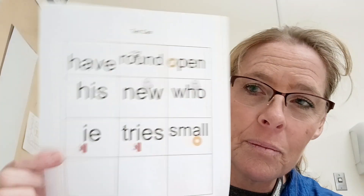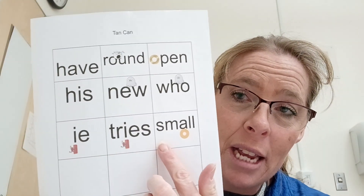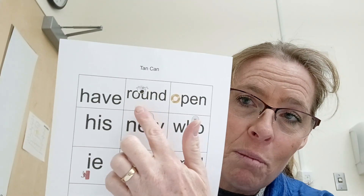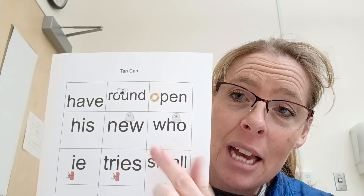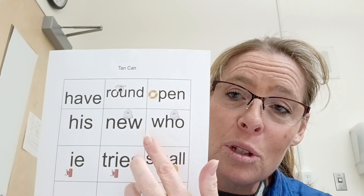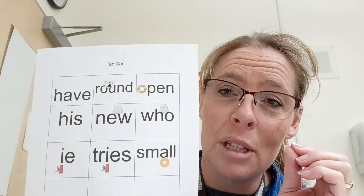She will continue to have her sight words. She's going to learn that the I and the E together says 'i.' Have her make that action, and when she sees the word 'tries,' she'll glide her finger — tries. She's also continuing to remember that the O and the U says 'ow,' and that some words like 'who' and 'new,' the ghost letter helps her remember they say the 'oo' sound.